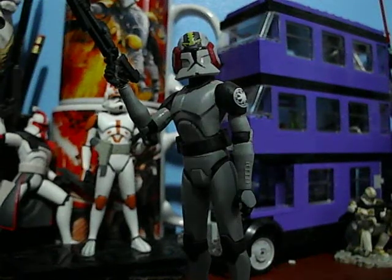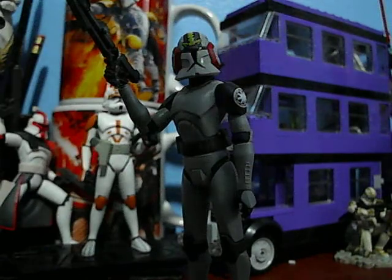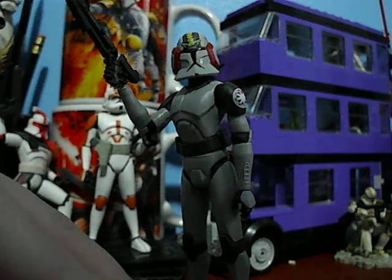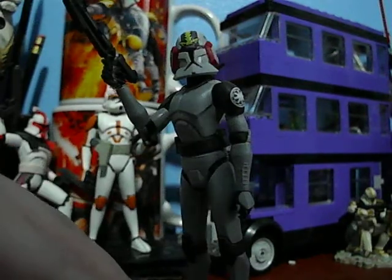Hello, Star Wars fans and collectors. This is JCC222, bringing you another Star Wars action figure review. Today I have the Toys R Us exclusive Stealth Operations Clone Trooper, or Captain Commander Blackout.